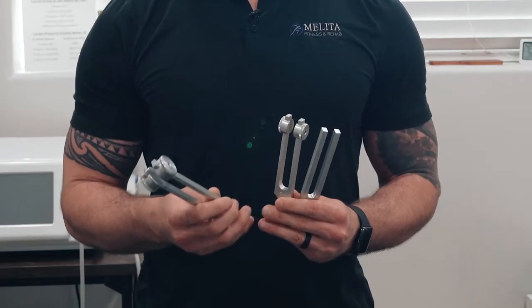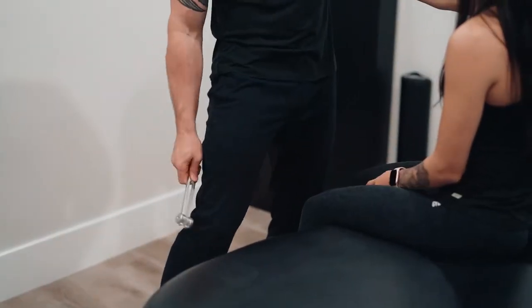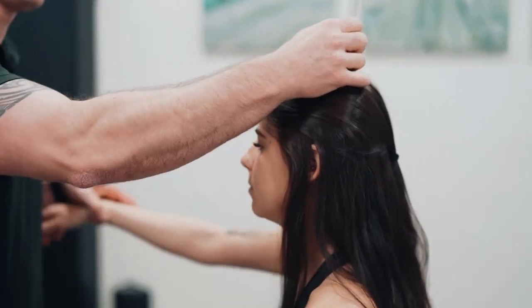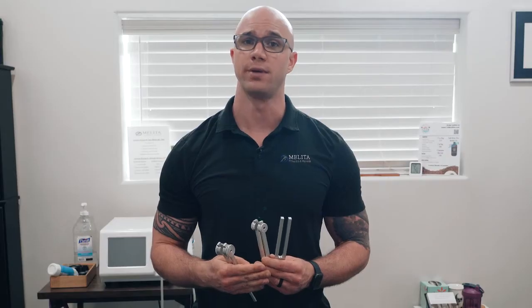Tuning forks are a tool that we can use in clinic to assess for different dysfunctions in the body. We can use them to test for concussions on the lambda and the bregma portions of the skull. We can also use them to assess for bone issues where we might need to treat the periosteum via the shockwave machine or different manual therapies.